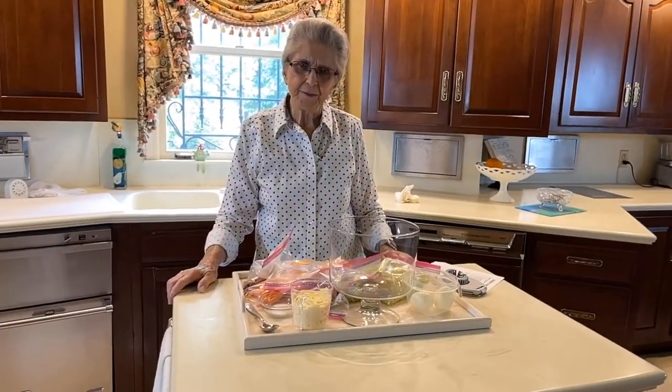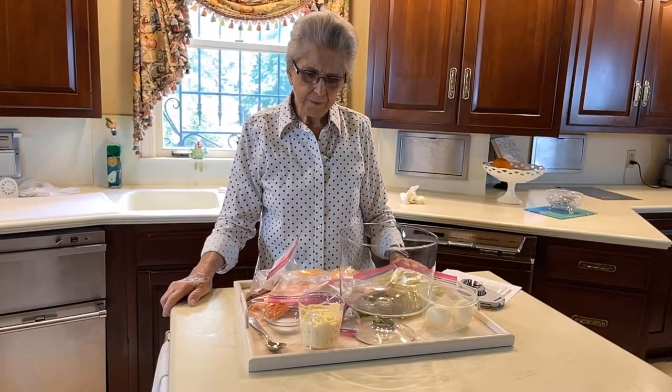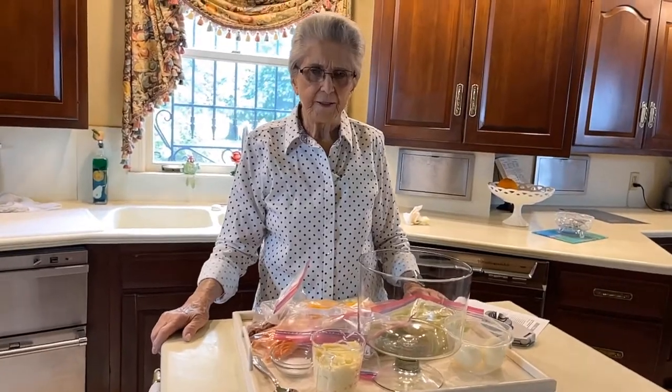Good morning. I'm Faye Thompson. This morning we're going to do a layered salad.